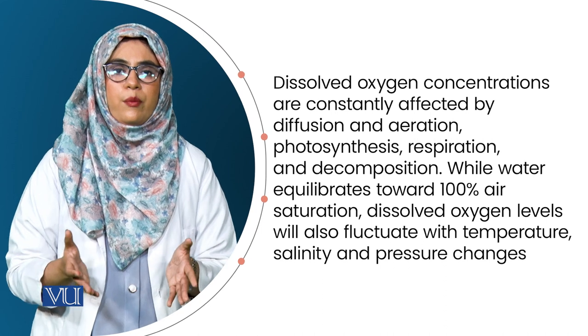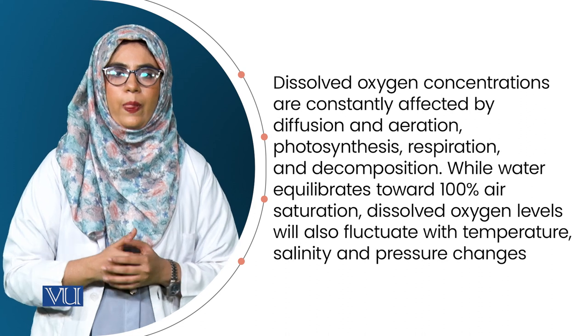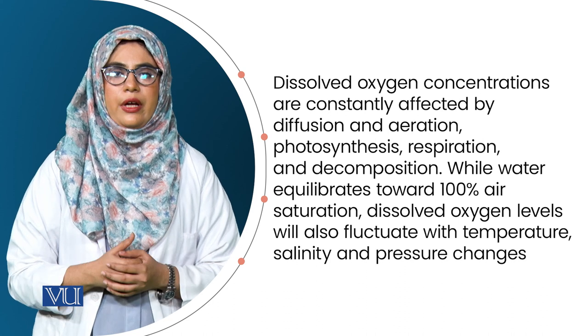The dissolved oxygen concentration is the most important environmental factor in fish culture. In the broadest sense, the dissolved oxygen concentration is no more important than any other environmental factor, because any factor outside the range tolerated by fish in intensive fish culture may cause stress or even death. What makes dissolved oxygen concentration so important is the speed with which it changes — it can change from optimum to lethal in a matter of hours or even minutes.